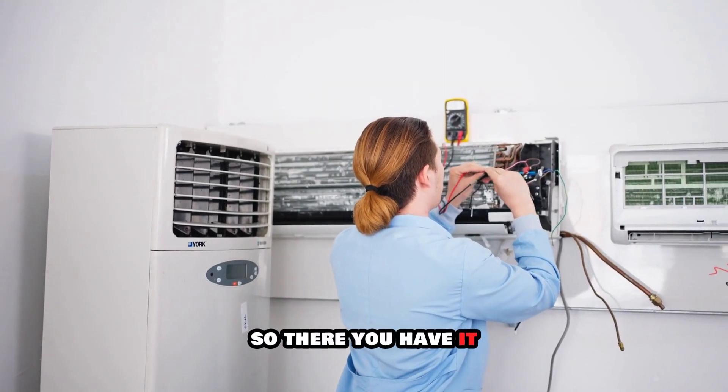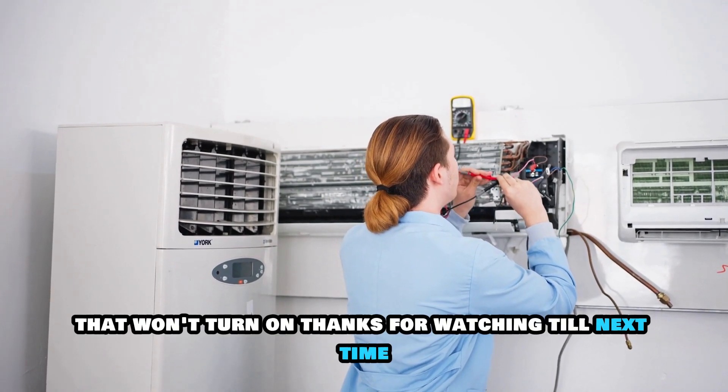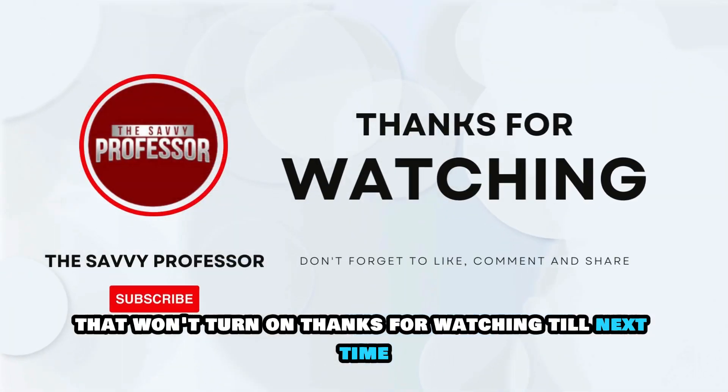So, there you have it. That's how you troubleshoot a Lennox AC that won't turn on. Thanks for watching. Till next time.